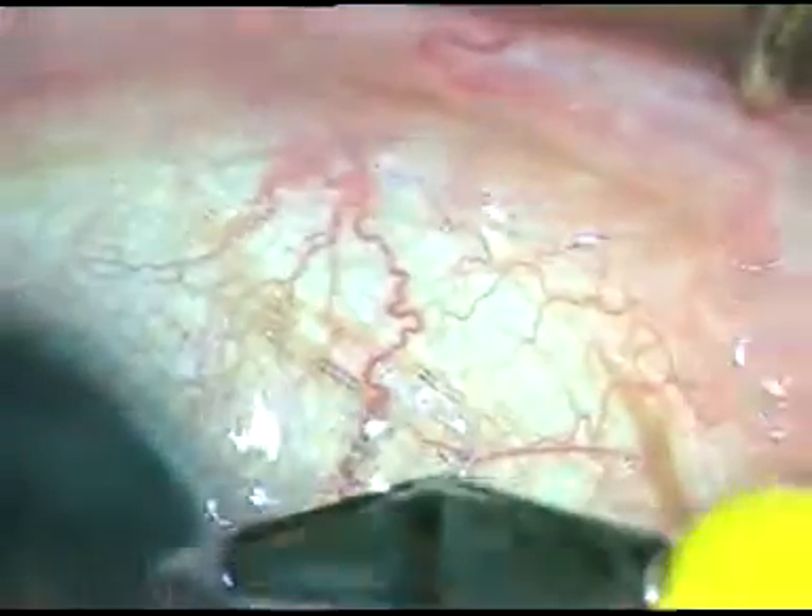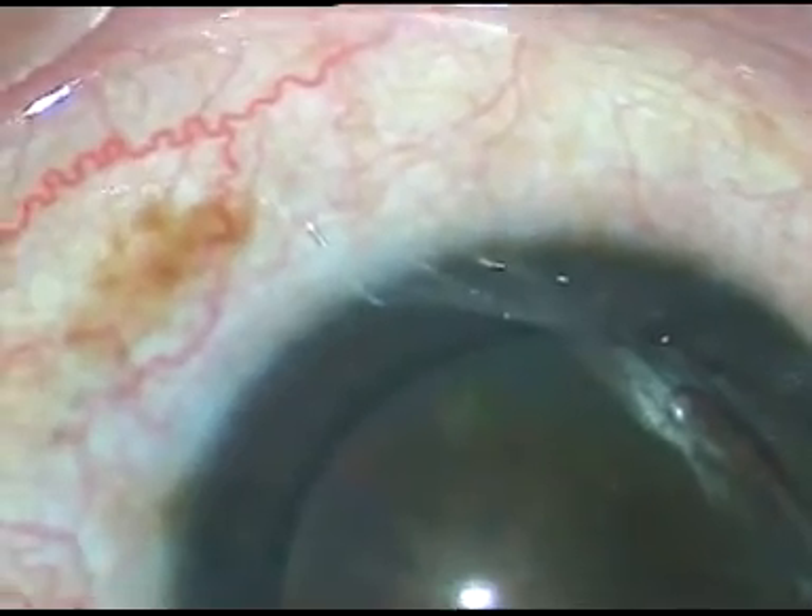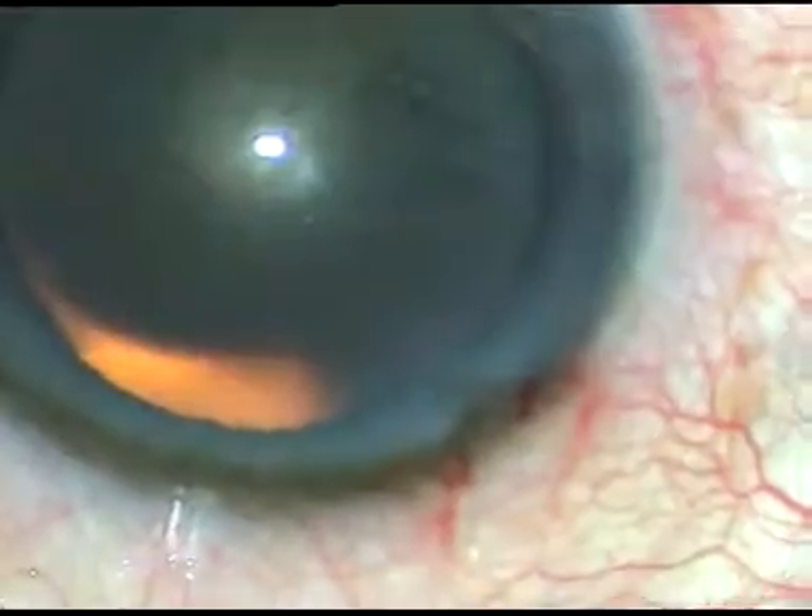Dear colleagues, this is a very soft cataract, and in such cases, I usually manage the nucleus by my lens tilt technique.